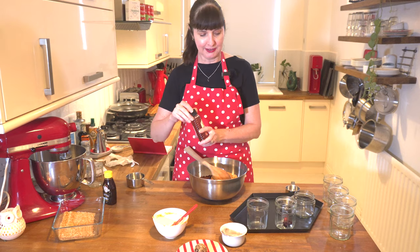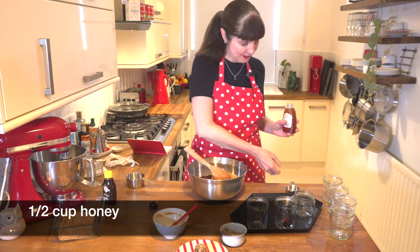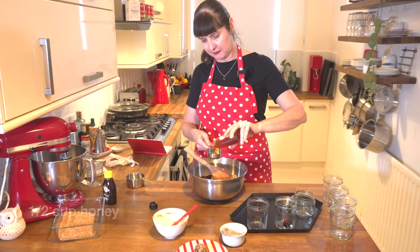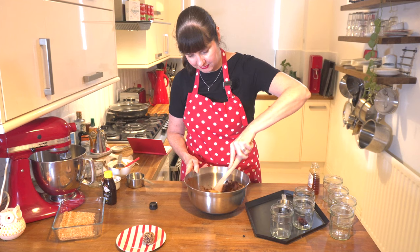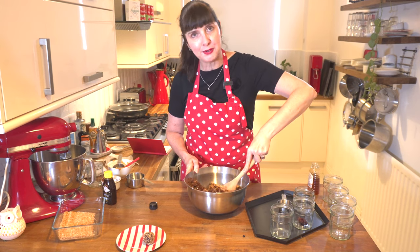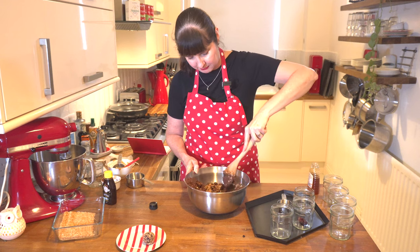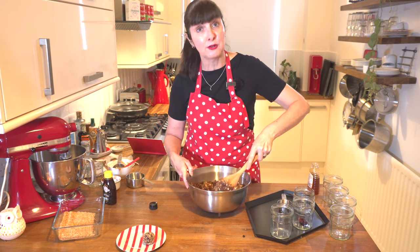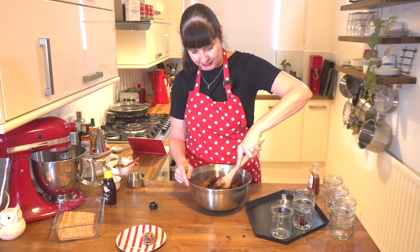We just need to measure out some honey — half a cup. Let's pour that in. I'm going to mix it all with the wooden spoon and it might look like it's not coming together because it looks too dry. You can add more honey, but definitely wait until the end because it starts off looking dry and then all of a sudden it just comes together. Once it's combined you just start rolling it into a ball.